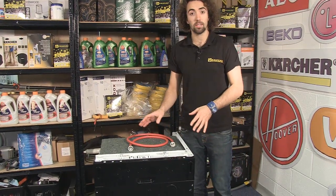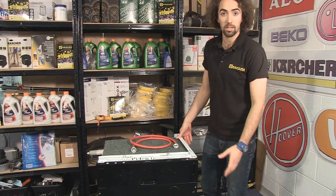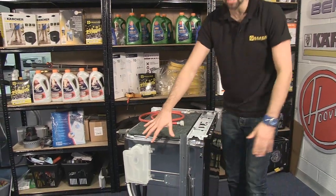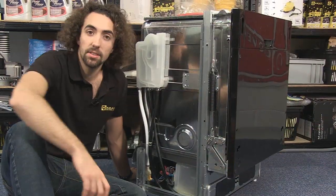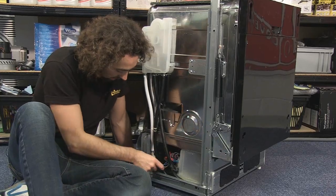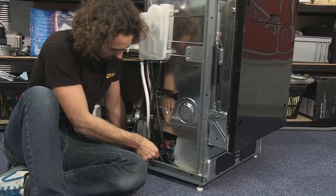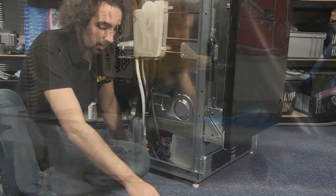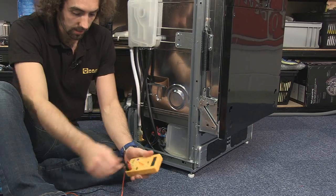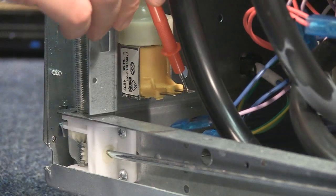Once you've established that the supply is okay and that the problem is in the dishwasher, the next place to have a look is the solenoid valve at the back. If I just turn this dishwasher around to give you a better look, you can see I've taken the panel off the side. To test the valve itself for whether it's working, you can use a multimeter. Start by removing the connections from the valve, then grab your meter and put it onto a medium to high resistance setting and place the probes onto the terminals of the valve.